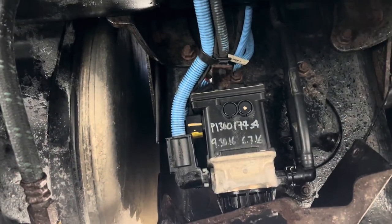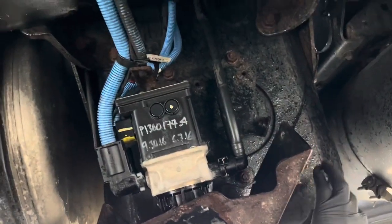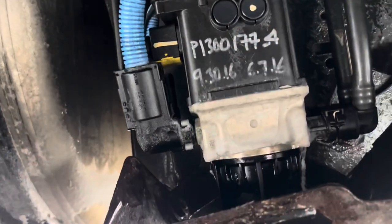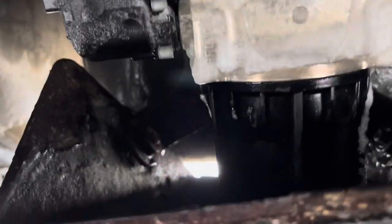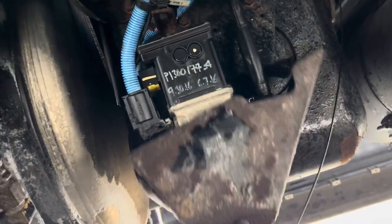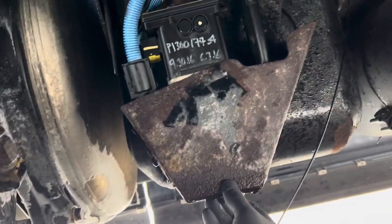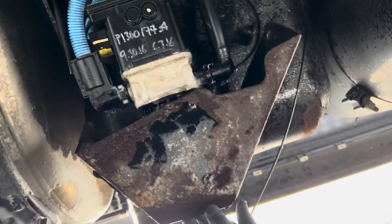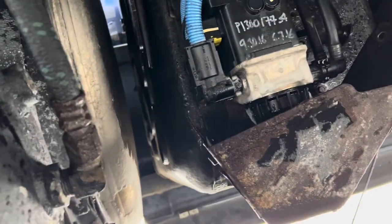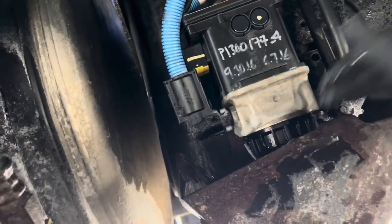Alright, so I'm under the truck now. This is the back of your DEF tank, and this is the housing and the filter down here. I've got to take this off. You can see they only put two bolts back on here, so I'm going to fix that problem too. I'm going to take that bolt off and that bolt off, take that out, the cover comes off, and we're going to start this process.